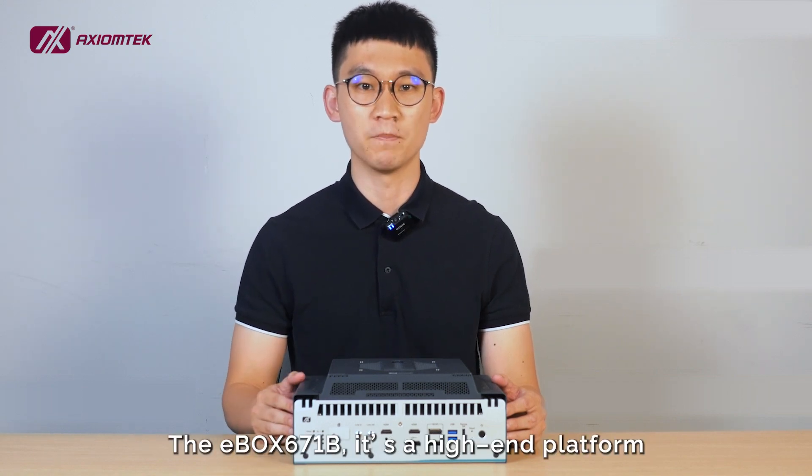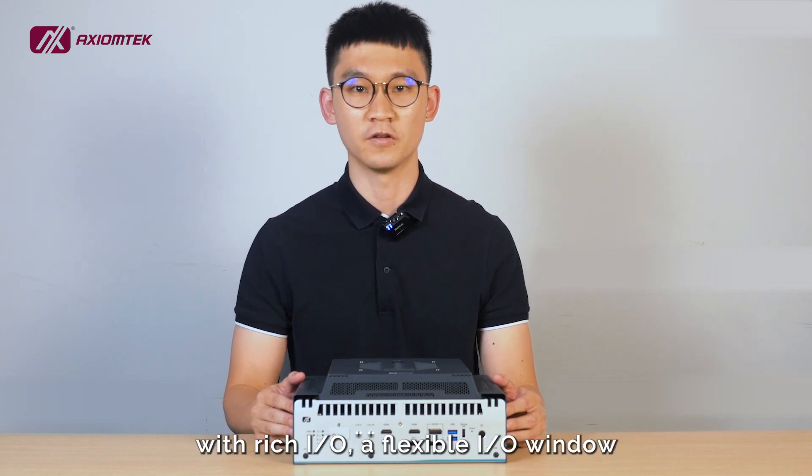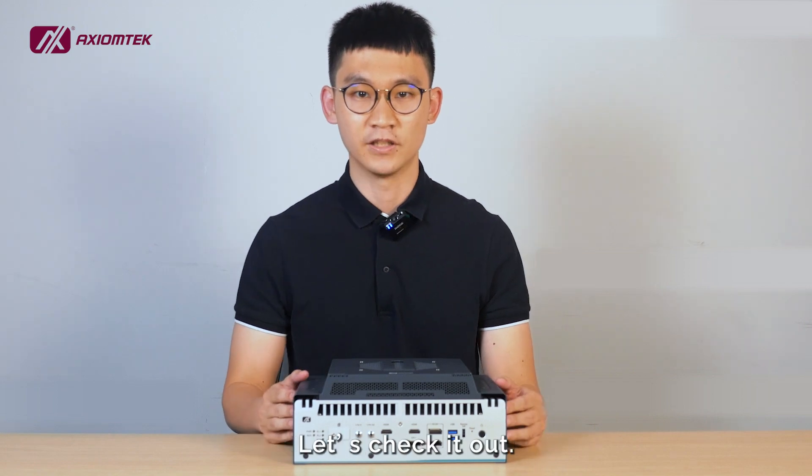The E-Box 671B is a high-end platform with rich I/O, a flexible I/O window, and a tailor-made fan kit. Let's check it out.